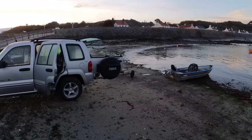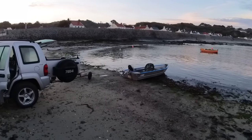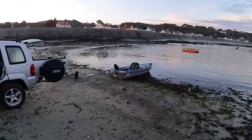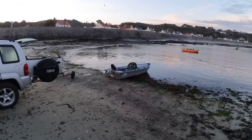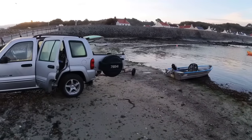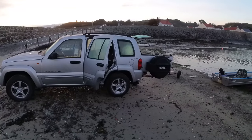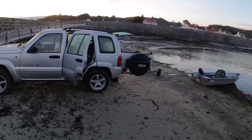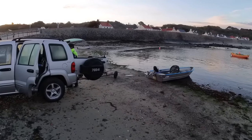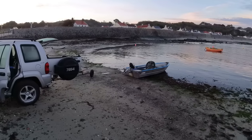We're down at the beach - first trip in the dinghy. We're not going to do much today; we're going to go out and just drop a couple of pots. We've got one in the dinghy at the moment and there's another one coming in a minute. First time down with the new car as well - I haven't actually driven it since I only got it insured a couple of days ago, but everything seems fine.